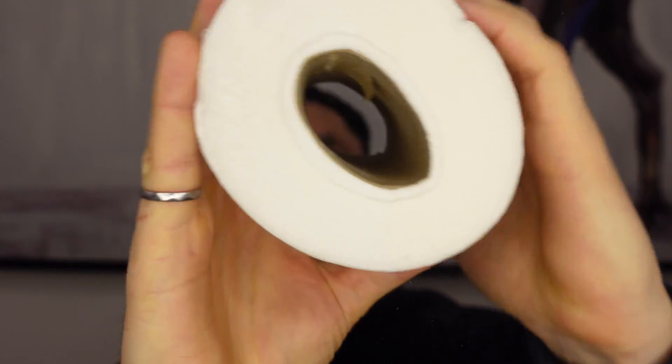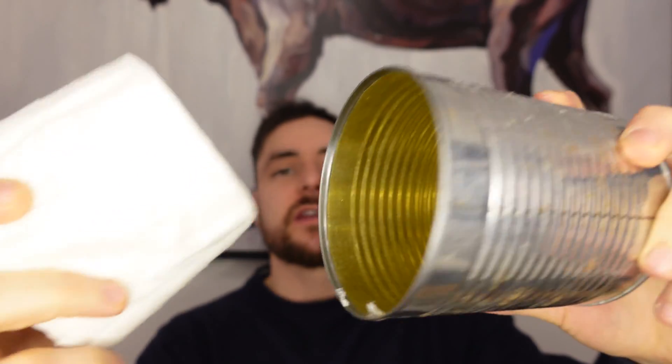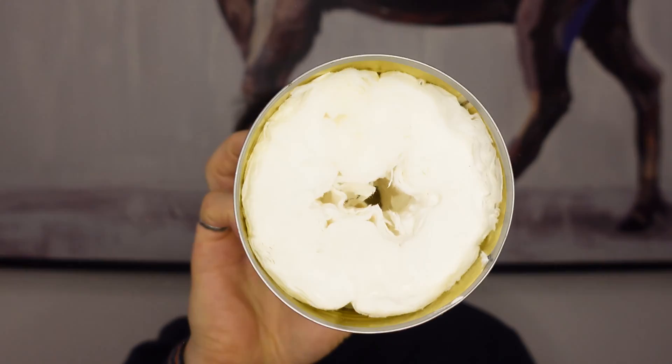Just rip the cardboard right out of the toilet paper, then put the toilet paper into the can. A little trick to loosen up the cardboard: squish the toilet paper to make it softer so you can rip it out. Remove the cardboard, then put it right into the can. Make sure it fits — you might have to squish it.